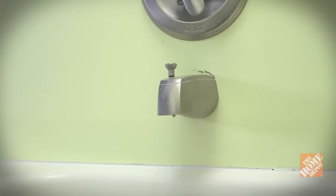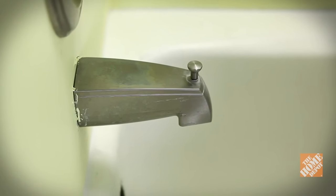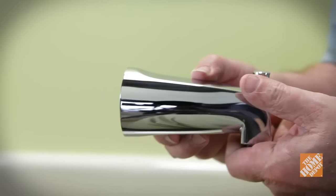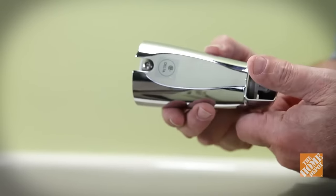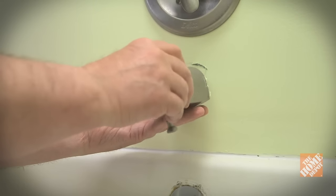It's also important to remove the tub spout since this will be on a portion of the wall you'll be cutting away. Some spouts have a set screw that holds them in place. If you don't find one, your spout should just twist off by turning it counter-clockwise.